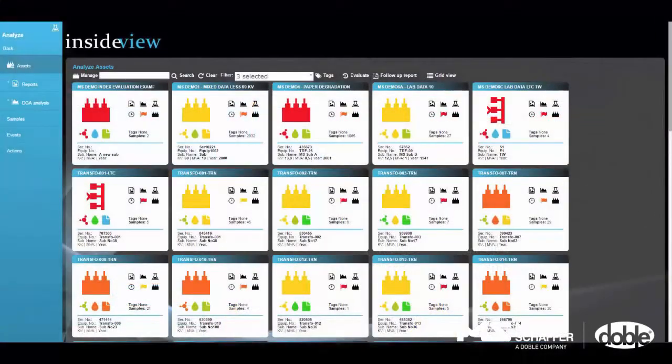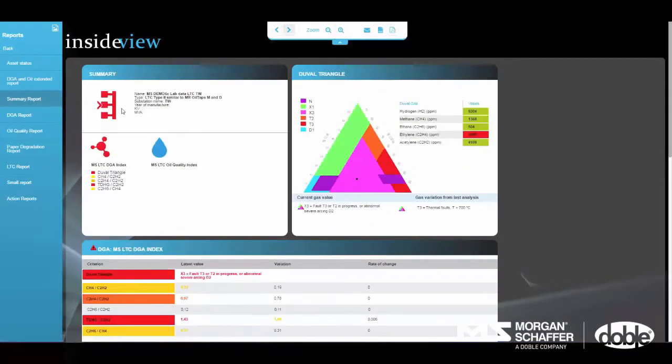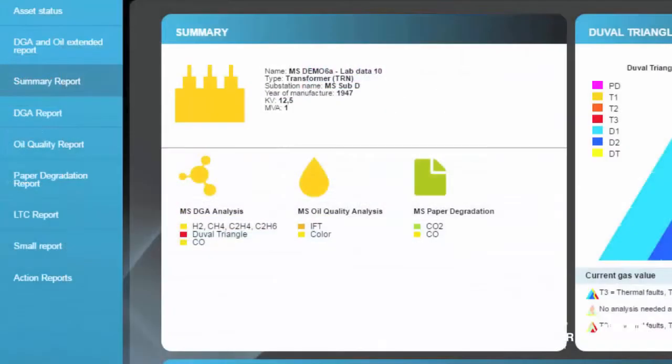InsideView analyzes data for a variety of assets — main tanks, LTCs, breakers, and oil-immersed cables. It performs three types of analyses and generates detailed reports on extended DGA, oil quality, and paper degradation.